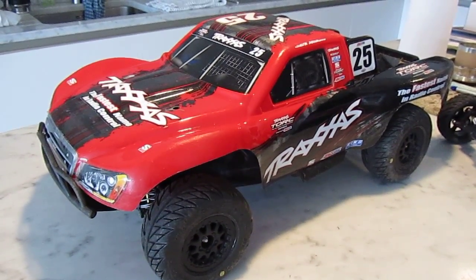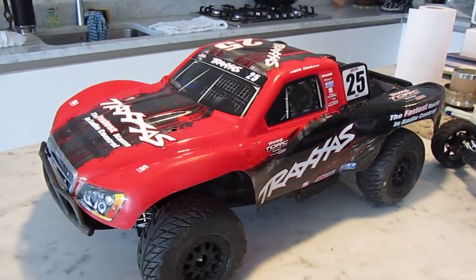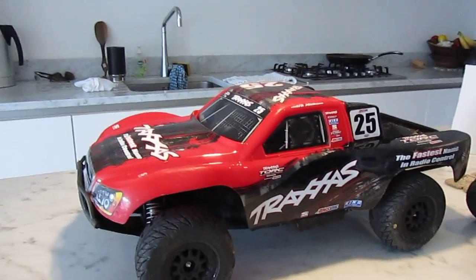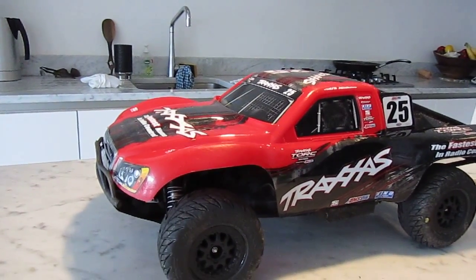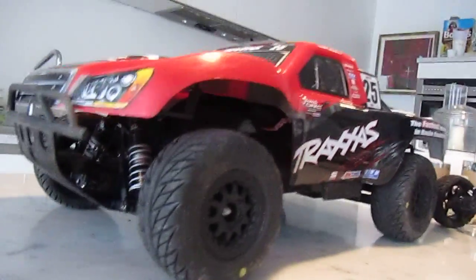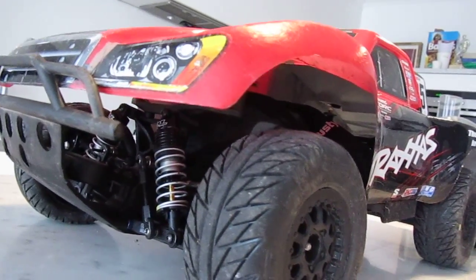Hi guys, it's RC Geeks here. Here's a tip for Traxxas Slash 4x4 owners out there. With the winter being so wet and muddy, the chassis of our slash was getting covered in mud with every drive. As you can see, there's a huge gap underneath at the body where all the mud flings in from the front wheels.